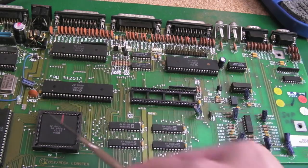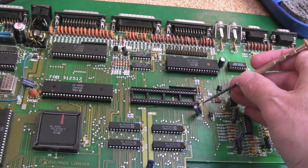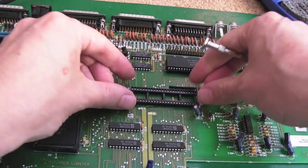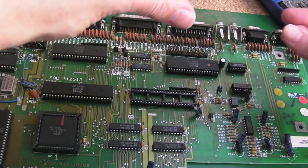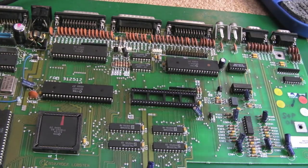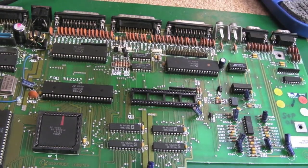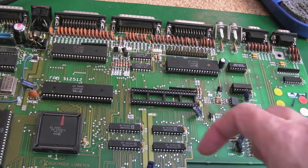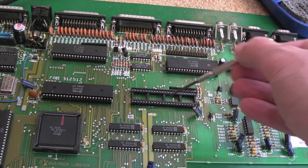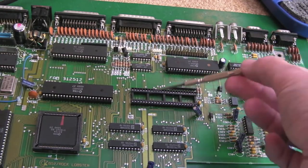Just like you saw me do on the other Rev3 motherboard, this socket needs removing. The other ones are all okay but for whatever reason this one - looking down into the pins, they kind of look a little bit slanted to one side, almost like the chip's been levered out at some point in the past. It may well be that this has had one of those little turn-pin socket modules that taps off the extra address line via the memory expansion slot. I'm going to get that socket off and fit a dual-wipe socket.